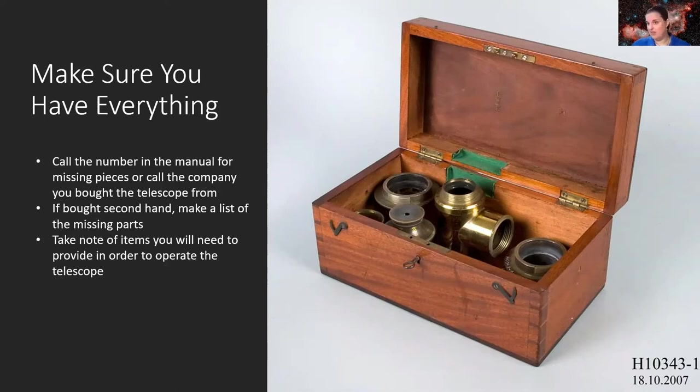If you got it second-hand — from eBay or a hand-me-down — make a list of missing parts that should have come with the kit, things you'll need to purchase or request from the company. Also take note of things that don't come with your telescope but are necessary to operate it. For example, if your telescope has a tracking system, you'll need a power source — power cords, an outlet, or maybe an external battery if you're heading out into the wilderness.